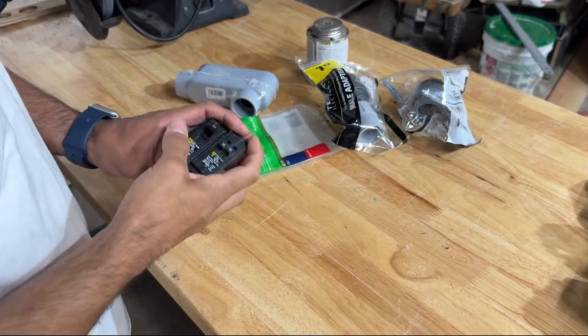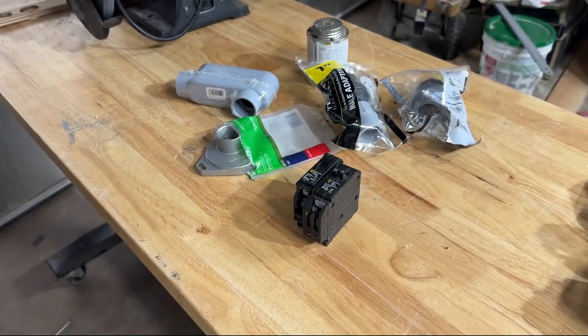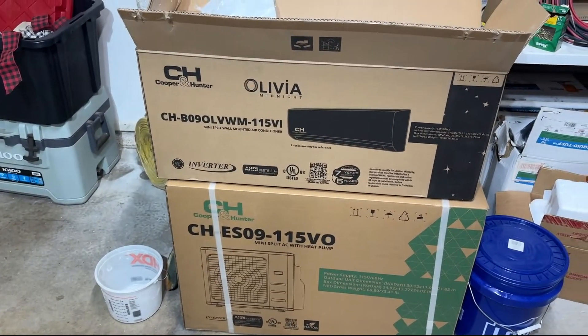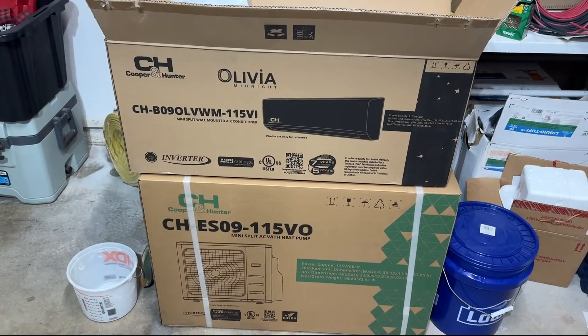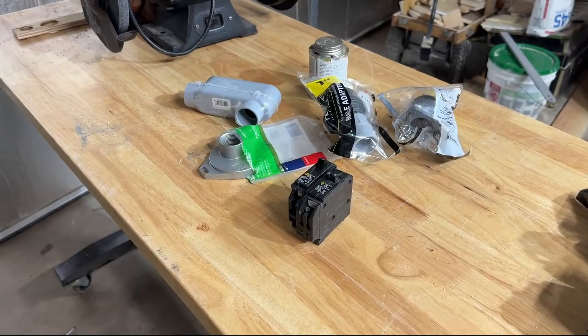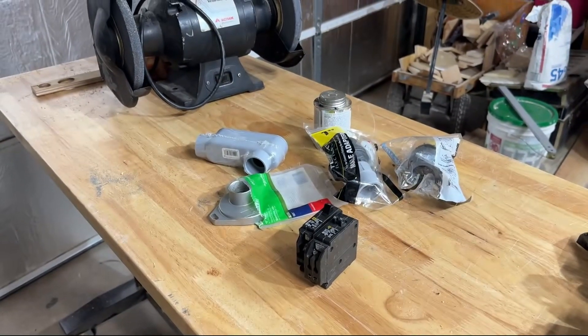We're back. Today we're going to run some electrical power to a mini split I picked up off Amazon. It's the Cooper and Hunter Olivia series — it was like 600 bucks and had some pretty good reviews. We're going to give it a shot, but I'll save the actual mini split install for a later date.